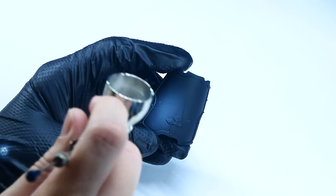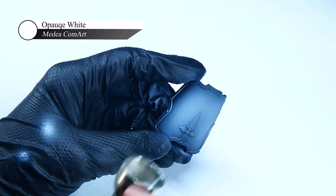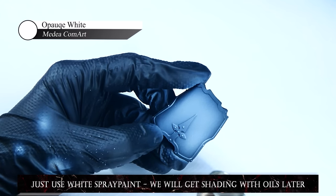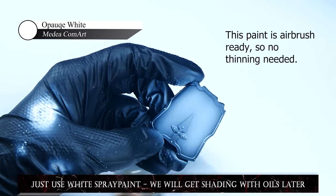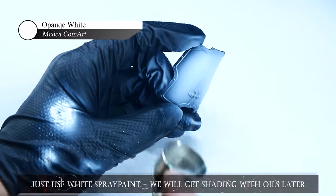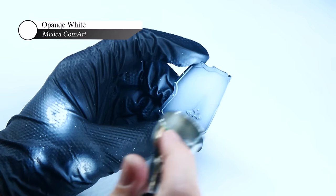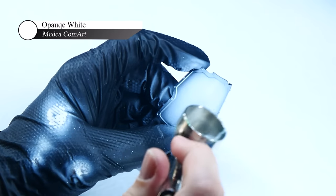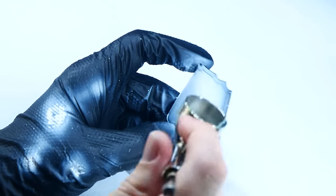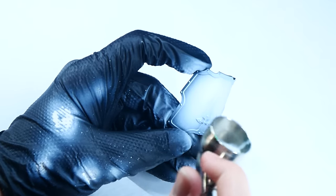Speaking of the white parts, I get asked fairly frequently what my recipe is, and honestly it's pretty simple. All I really do is apply a couple of layers of Media ComArt Air Opaque White paint over a black undercoat. This initially goes on as a dark desaturated grey, but after a couple of layers it starts to build up to a nice bright white. By focusing subsequent layers to smaller and smaller areas in the center of the armor plates, I'm also able to build up a subtle but effective gradient. As this is an airbrush-ready paint, no thinning is required and it shoots very nicely through an airbrush at about 20 psi.